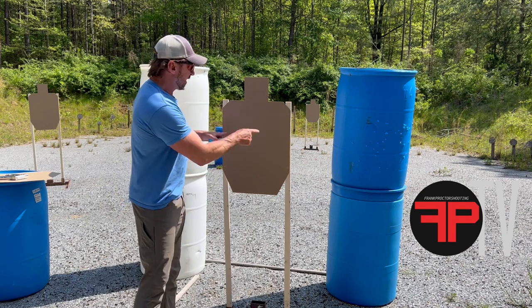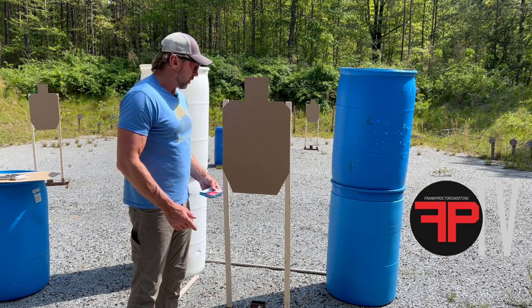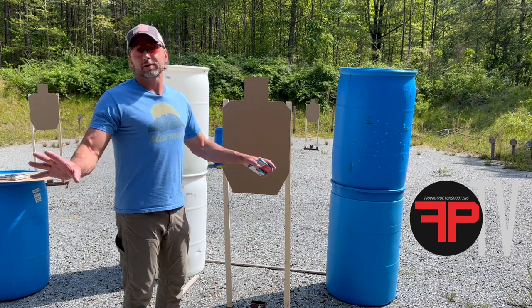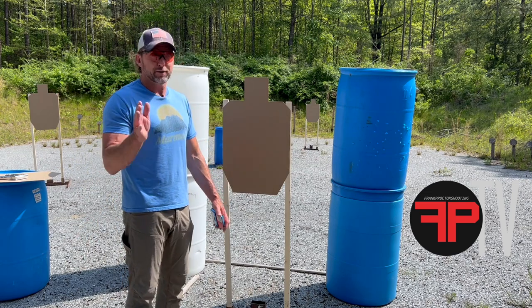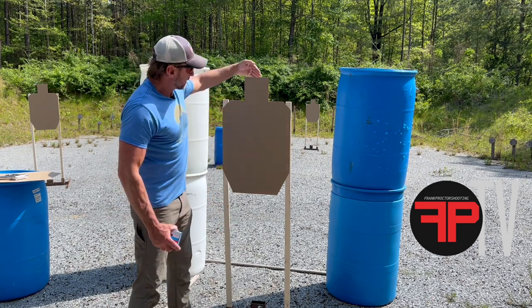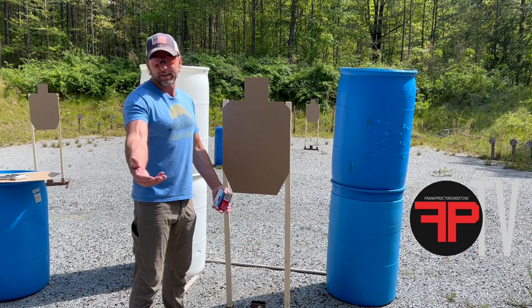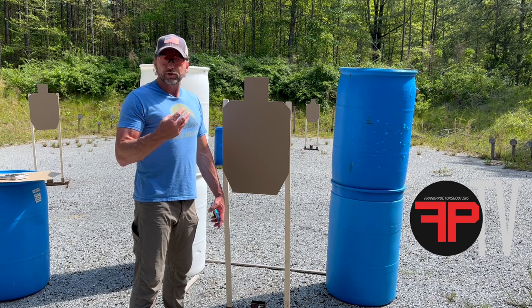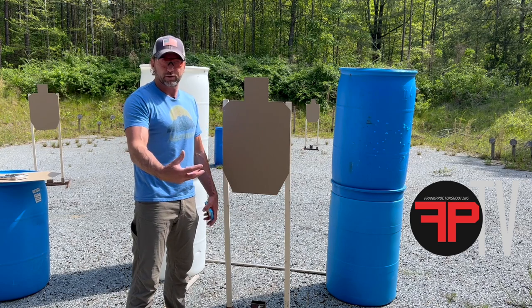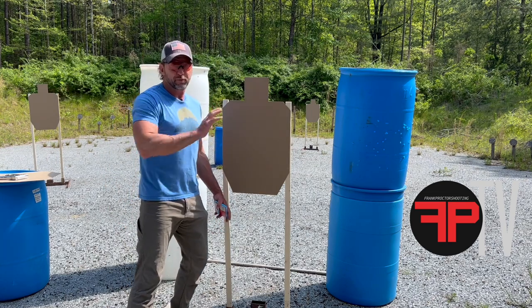Staple the target up with the sticks all the way out on the edge. I've been doing shooting and training almost every day for a little over 15 years and I've seen all sorts of weird stuff. If you staple the target to the sticks with the sticks kind of right in the middle, well — what do we want to shoot at? I think we should start off any shot sequence looking at the middle of the largest highest-scoring portion of the target. With this USPSA target, that A-zone is worth five points anywhere you hit it.